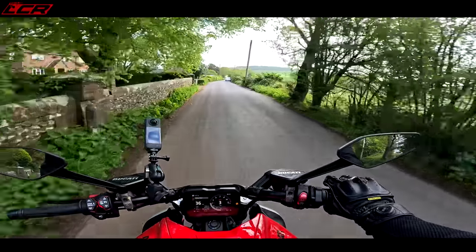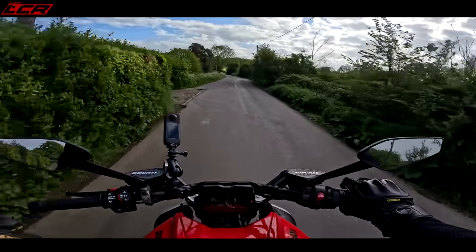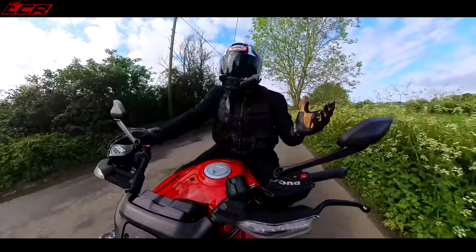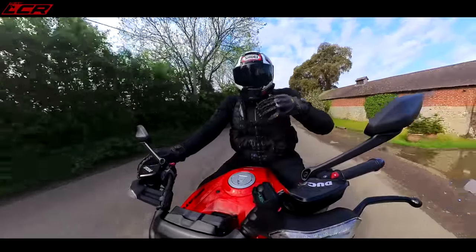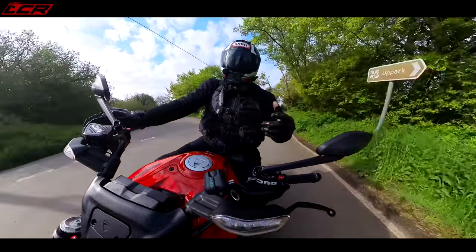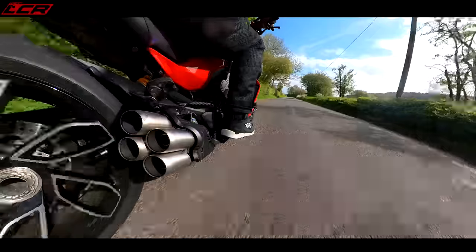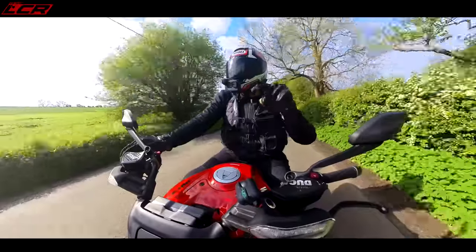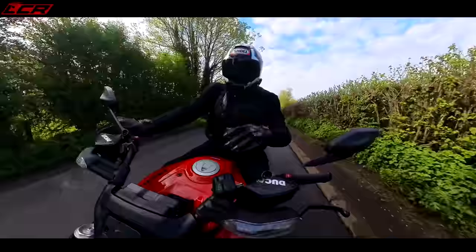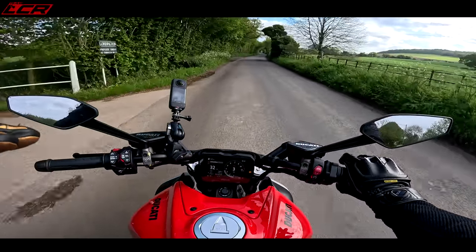I wasn't sure if I was ready to get a cruiser — 20 grand for a Rocket, is it going to be a one-trick pony? Well with this bike you don't have to think that, because it does cruising but it's also a brilliant hyper naked. Ducati do panniers for it, you can get a touring screen. This bike does so much and offers so much that I can dip my toe into the cruiser market without being disappointed because it does everything else as well.